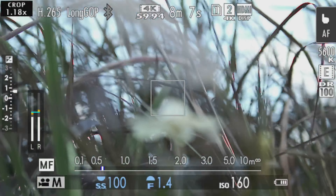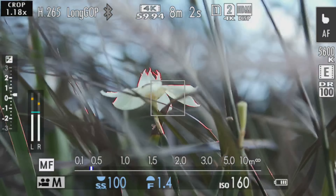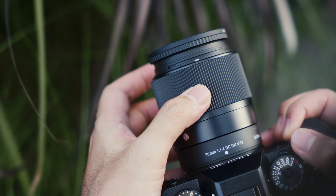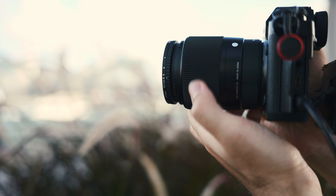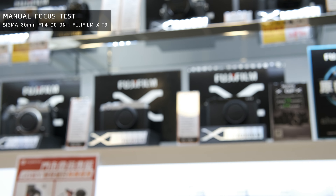For shots where I think AF-C is not going to work perfectly, I switch to manual focus in video. This lens has a large, rubberized focus ring that is easy to rotate smoothly. It takes a few rotations to focus from far to close, which is not ideal if you are doing a lot of manual focusing. Focus breathing is also noticeable on this lens, so if you are looking to do focus pulling, you will need to bear with the focus breathing issue.